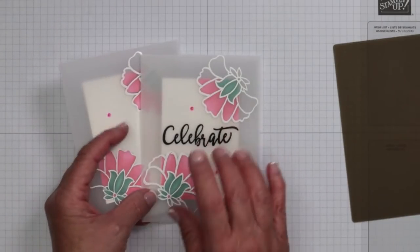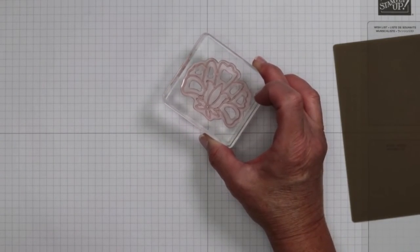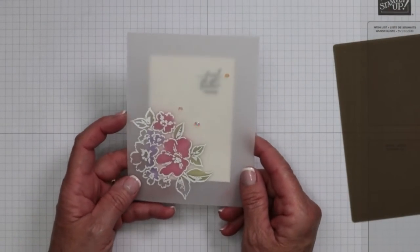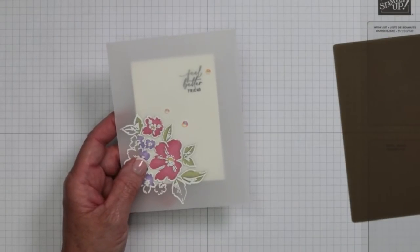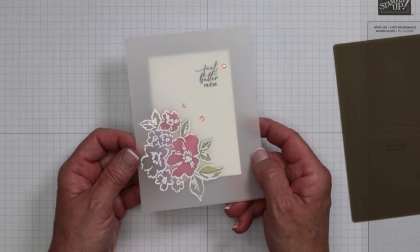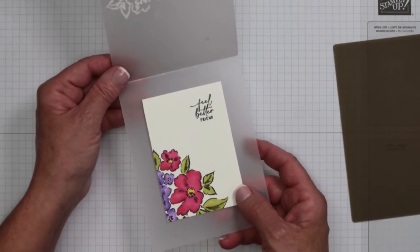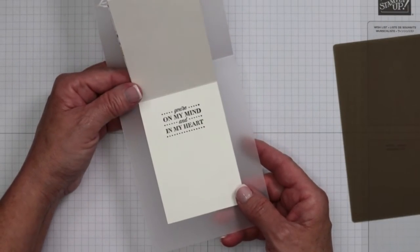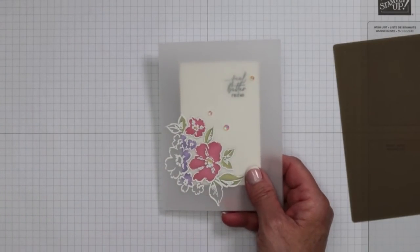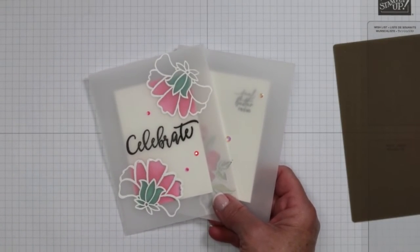Now I want to teach you another thing. Remember that was using photopolymer, which means the stamp is clear. I created one more using this — the Hand-Penned stamp set, which is also photopolymer. It's a very popular stamp set right now in the annual catalog. This time I opted for the greeting on the actual card itself, and this one opens as well. I absolutely love that you've got a card within a card. These two cards were done with photopolymer stamps — now let's talk about what happens when you're using red rubber.